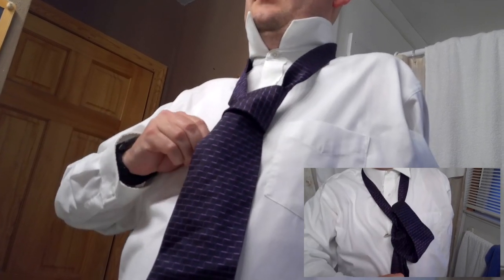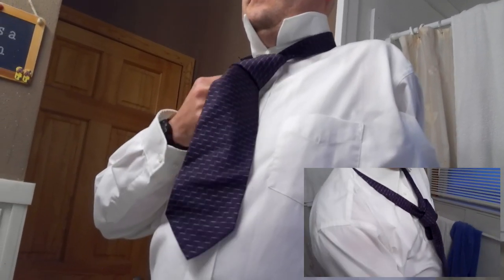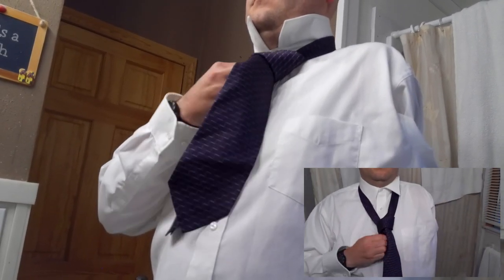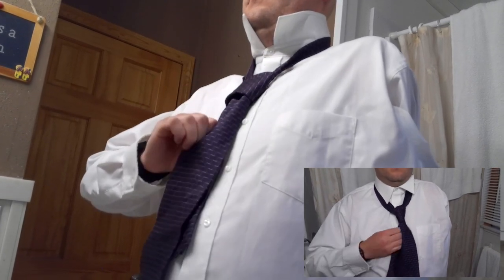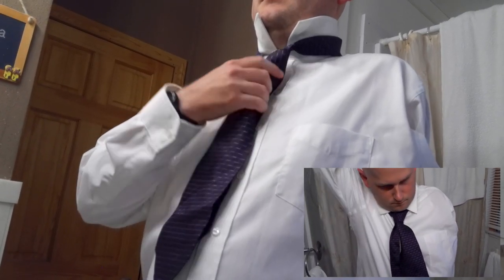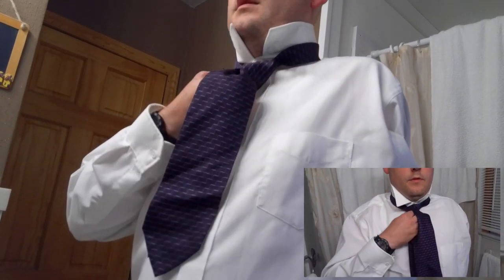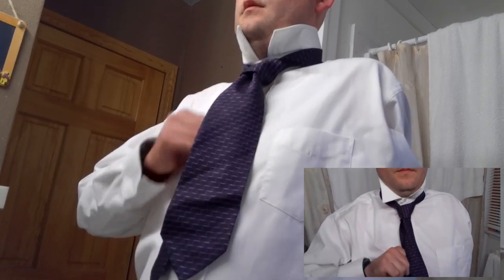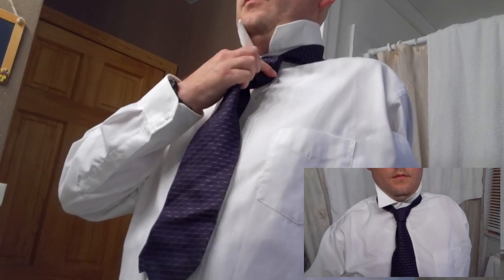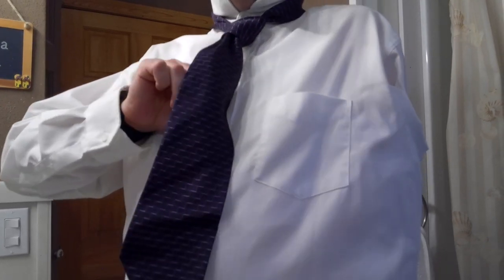Now I can take the tie clip off and we'll begin to adjust the tie up. This takes just a little bit of work to get it to look nice. We pull it up like this, and then make sure that the top part overlaps the bottom. And if you look on the back side of the tie, there's usually a little label where we're going to tuck this bottom part into, so that if the wind blows, your tie doesn't blow all over the place.